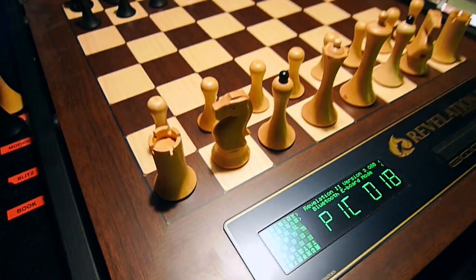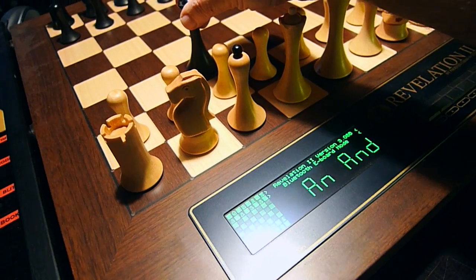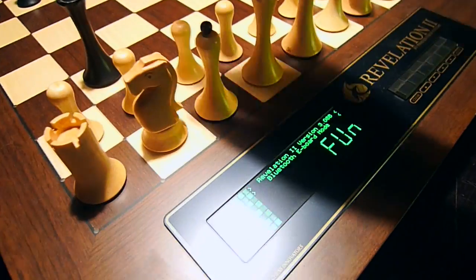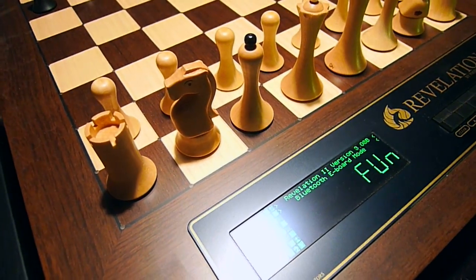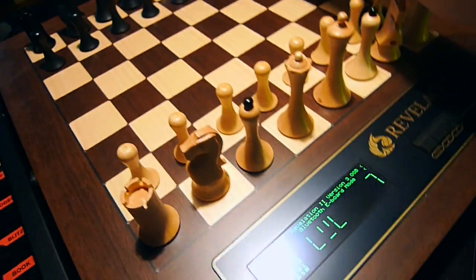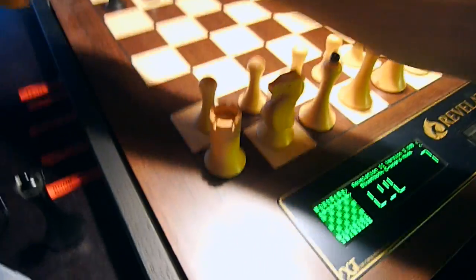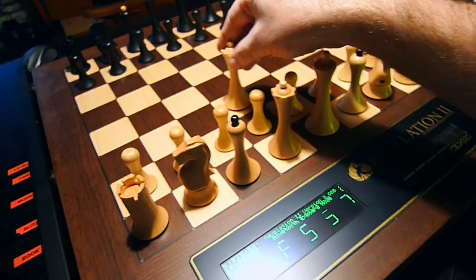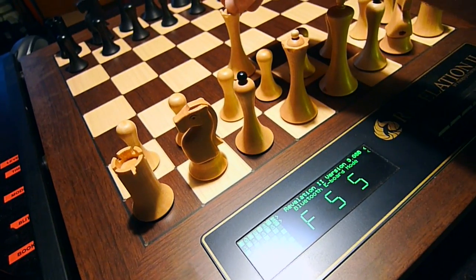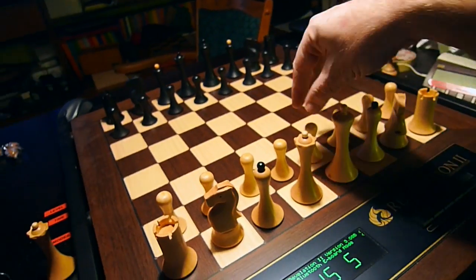Now let's start a game. With an extra queen I select a book — not Anand, not Korchnoi book, but the fun book. This is one I like. The level — let's try level 7, I feel good today. And time controls: Fischer, 5 minutes plus 5 seconds increment. Let's make it 15 and 5. That's it — let's start the game!